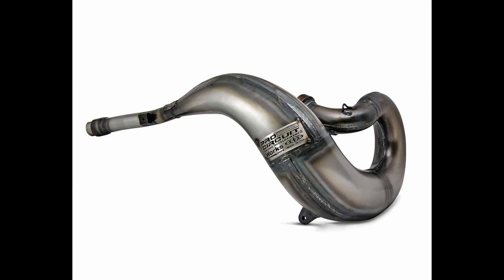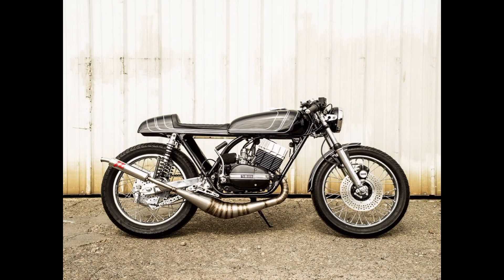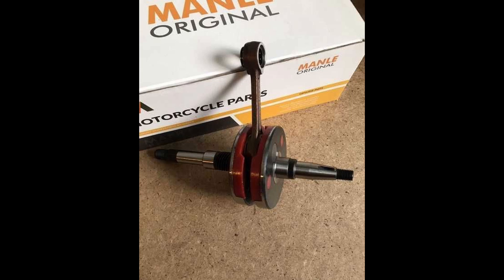Tenth way: installation of two-stroke exhaust systems instead of standard pipes. They give up to 30% more power. Eleventh way: installation of full-cheeked crankshafts for better mixture filling.